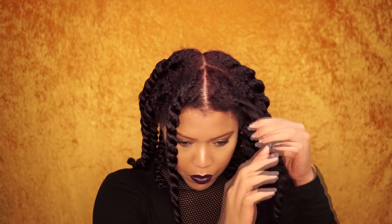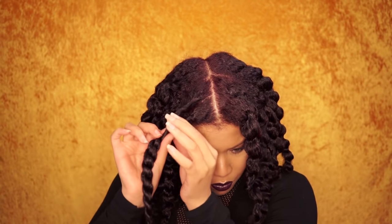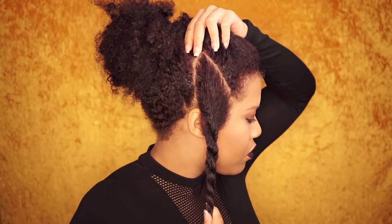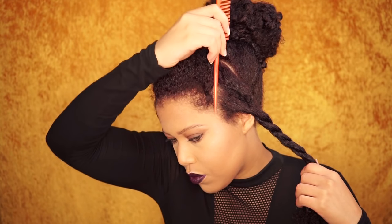After I did my makeup, I sat under the hooded dryer for about 20 minutes on medium heat. The hair is now 80% dry and that's perfect for this hairstyle. I made a triangle on each side — I needed to be close to the mirror, that's why I did it off camera. I used a rat tail comb to create the parts.